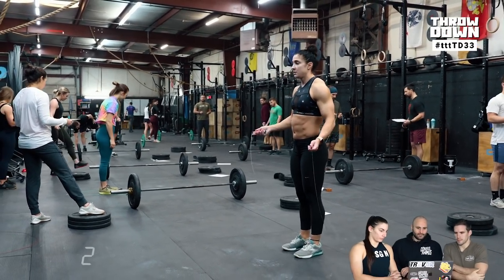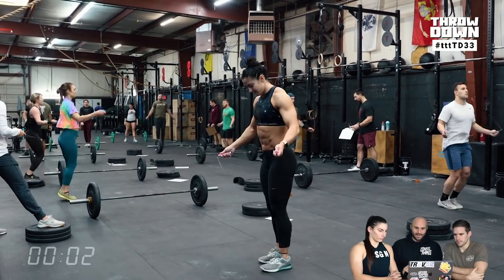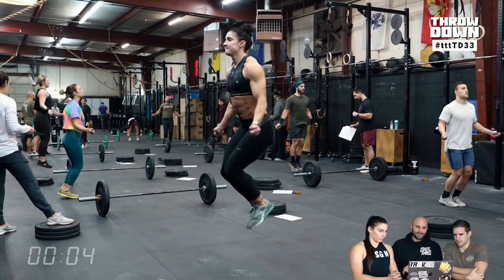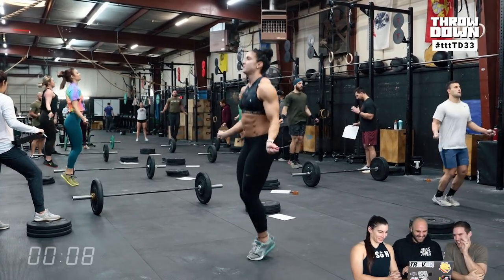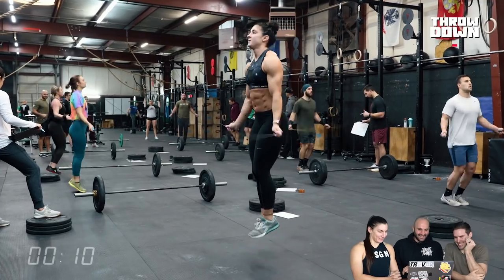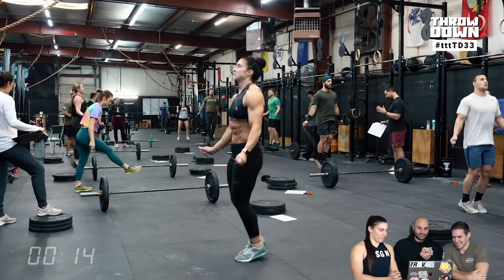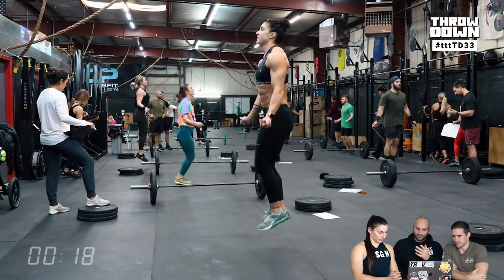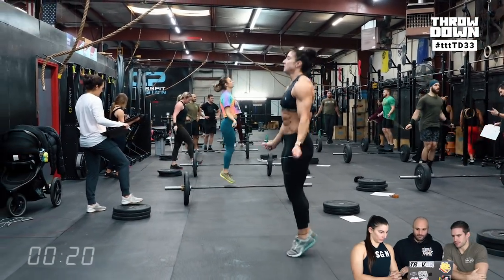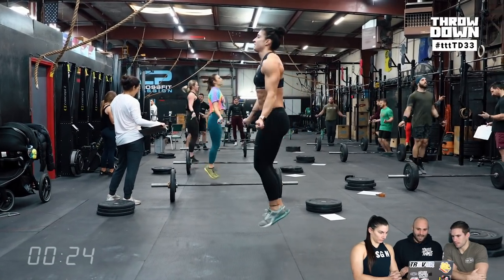Kalarina is going to compete at a couple of sanctionals — Wadapalooza on team, Atlas Games, and Iceland. And now she's doing double-unders and missing her first double-under — the worst feeling. She has a little bit of a hard time starting the rope; she pulls her knees up and lets her overall mechanics break down, so we've got to come up with some way to train that.